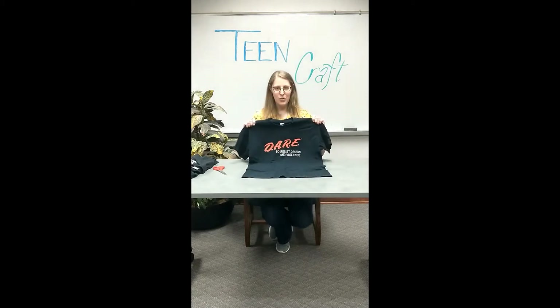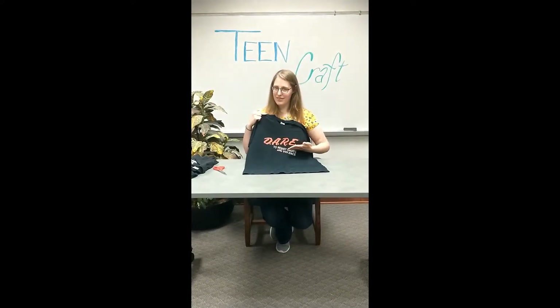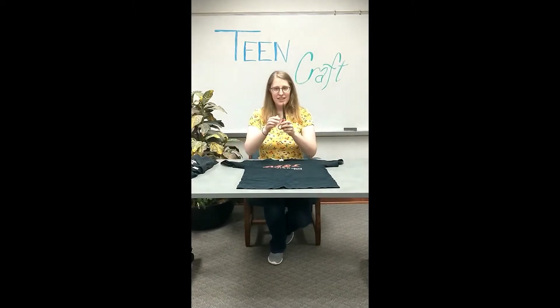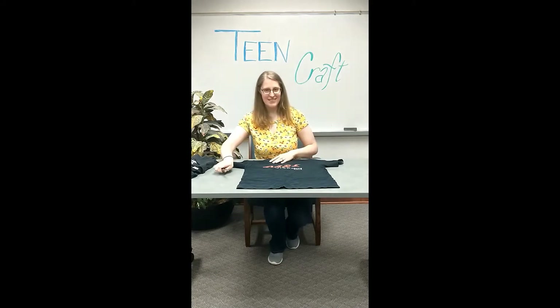Supplies: one old t-shirt — you'll notice I have a DARE t-shirt. You also will need a pair of scissors. That is all. I told you, super easy. I can handle it.